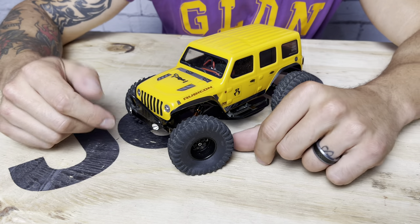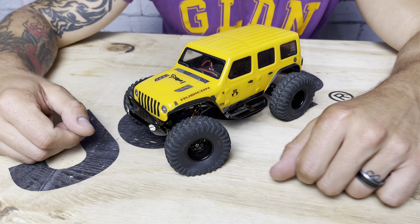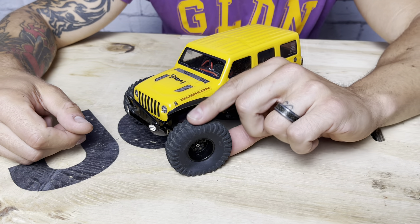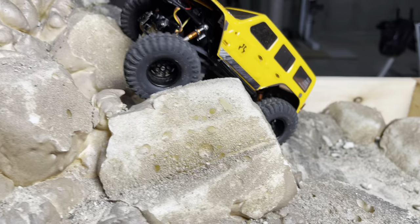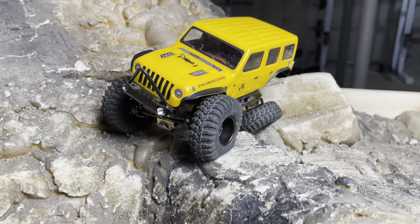These are vented — I vent the tires with a leather punch, doing two holes parallel to each other on the tire. I run Crawler Innovations Nova soft foams in these, so they're ultra, ultra squishy. It grips like mad and the tires conform like nobody's business. This thing is a performer, especially out on the rocks.